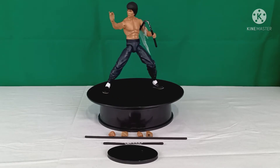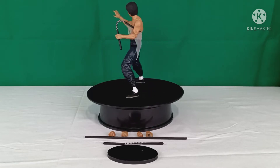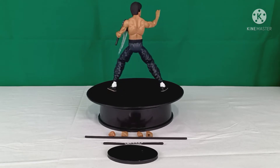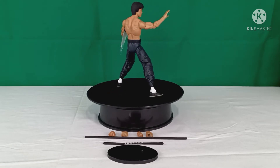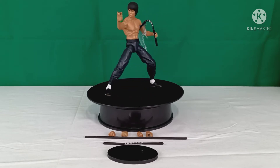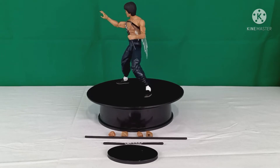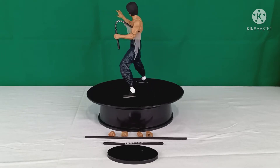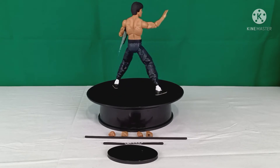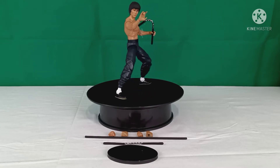He has eight accessories: a posing base, two sets of nunchucks, a bow staff, and four interchangeable hands — two for his right and two for his left. He is one of two versions; this is the shirtless version. The other version is the Game of Death tracksuit version, which I will definitely be adding to my collection in the near future. This figure and the other debuted around the fall of 2019.